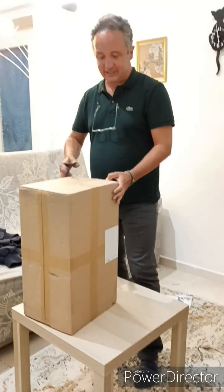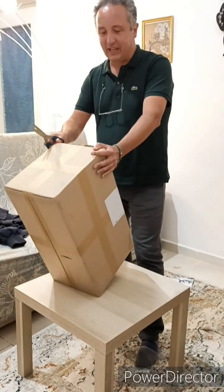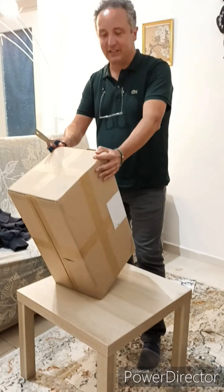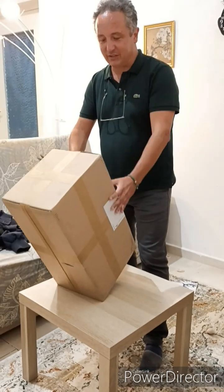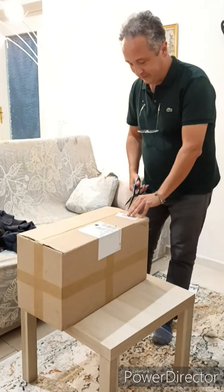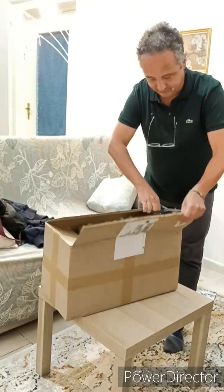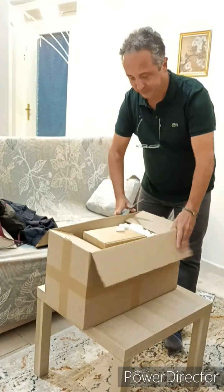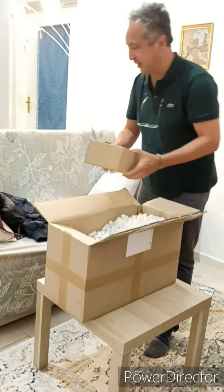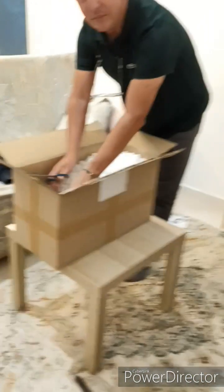The first boxed stand just arrived. We ordered a bioreactor for growing algae, and now let me see what is inside. I will open the box — there is a small box inside; it should be the air pump, and the main bioreactor.